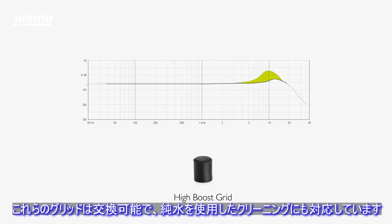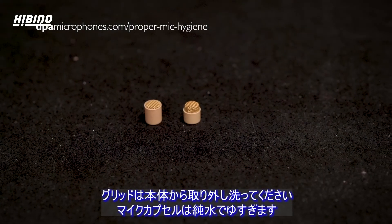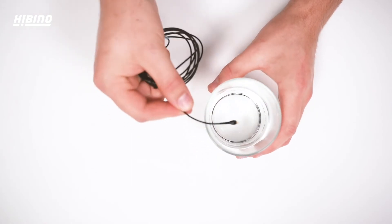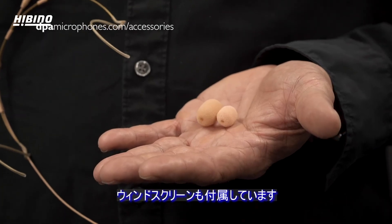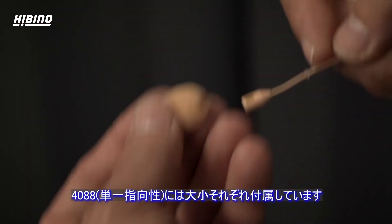Both grids are exchangeable and rinseable. Remove the grid and wash it separately before rinsing the microphone in demineralized water. In the box are windscreens — small ones and larger ones for even more wind protection.